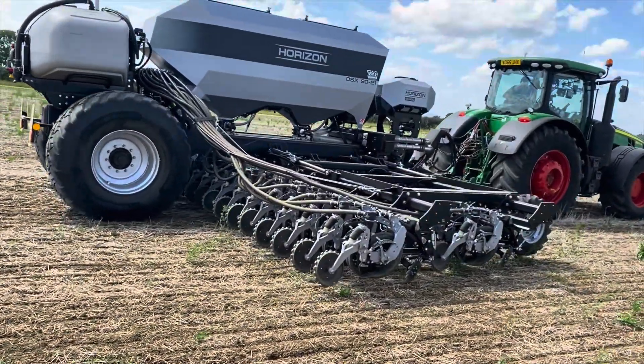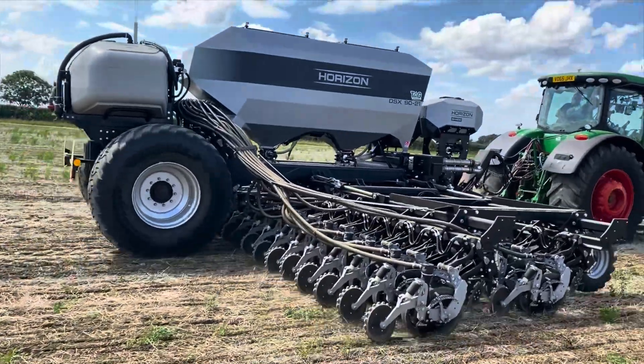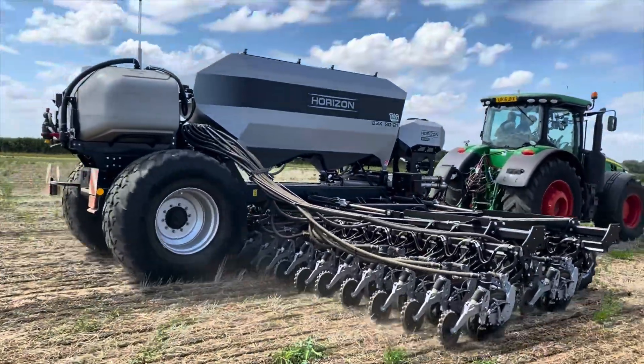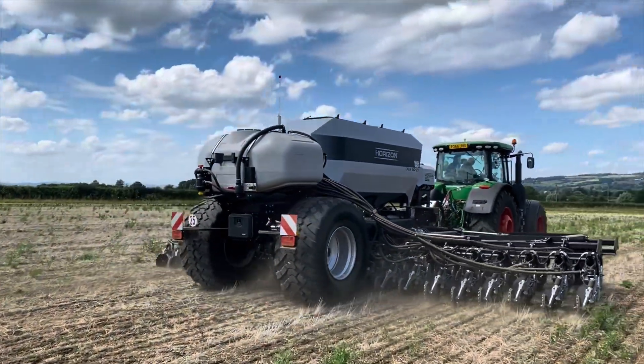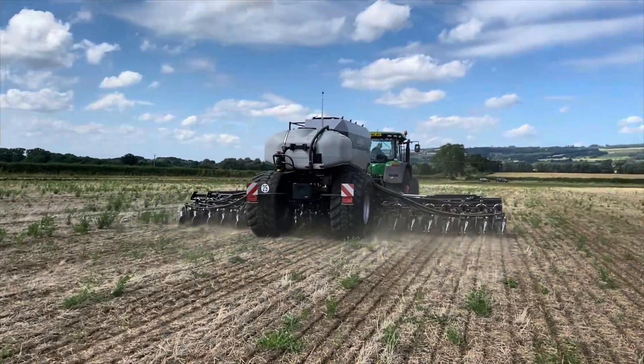So this is a 90-21. We're on 21-centimetre spacings, three granular tanks and a liquid furrow.